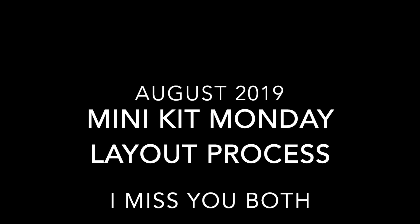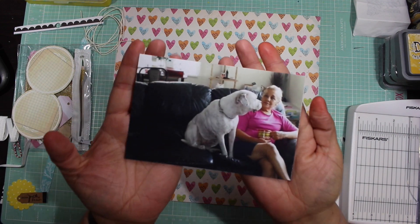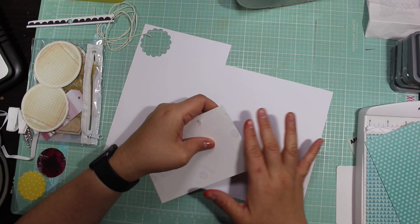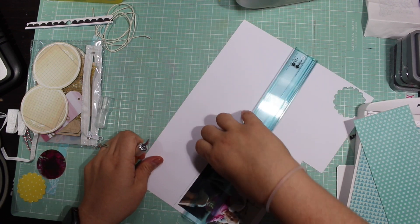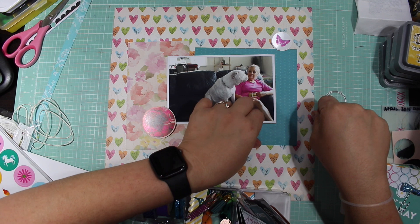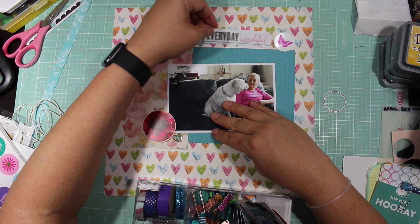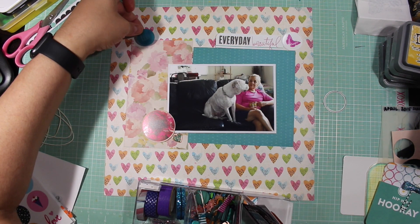Hi guys, I'm back with another Mini Kit Monday layout process video. This one is called 'I Miss You Both' and it's a picture of my mom and my sister's dog that passed away. Her name was Mia, and I wanted to make this layout for my sister — my second-to-youngest sister, Diane.